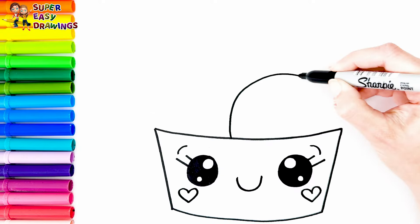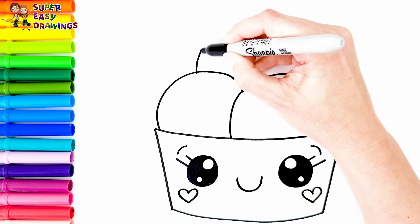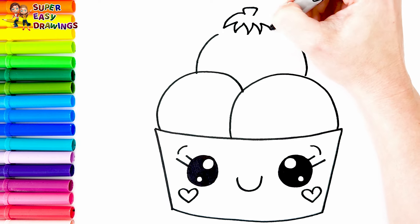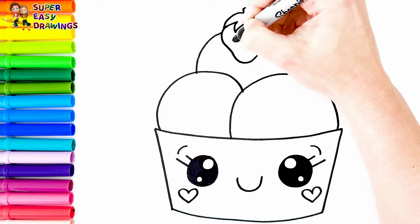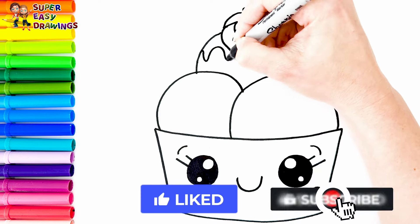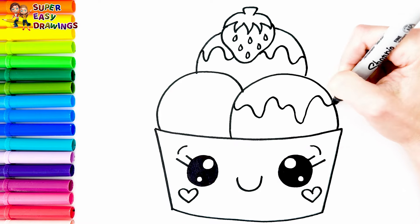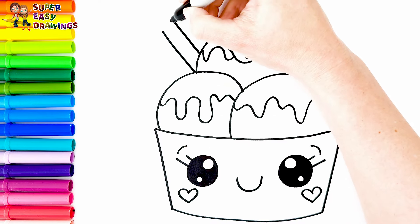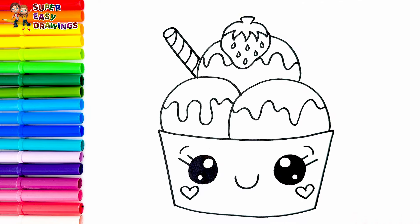Now let's draw three scoops of ice cream in it, with a strawberry on top, some chocolate, and a waffle stick. Delicious!